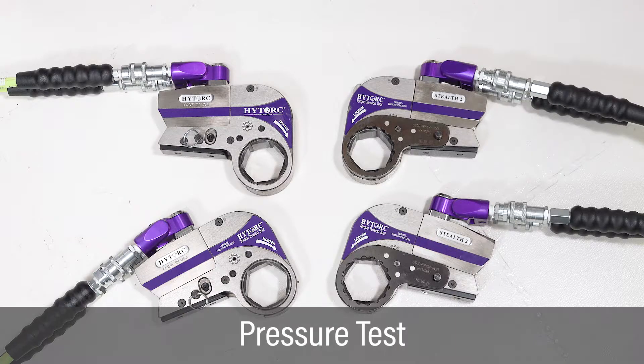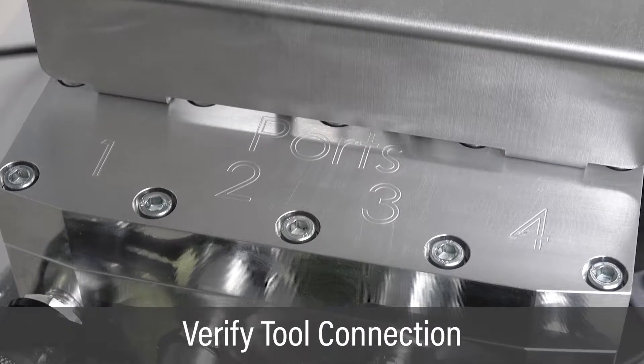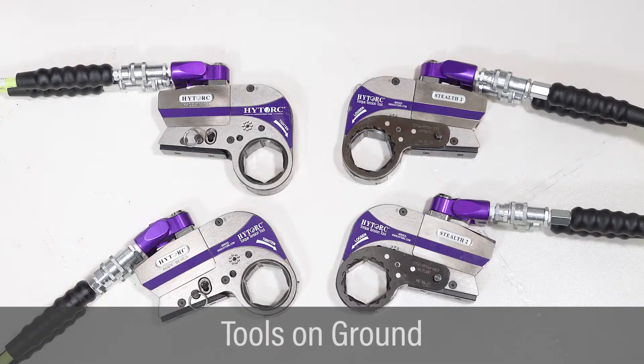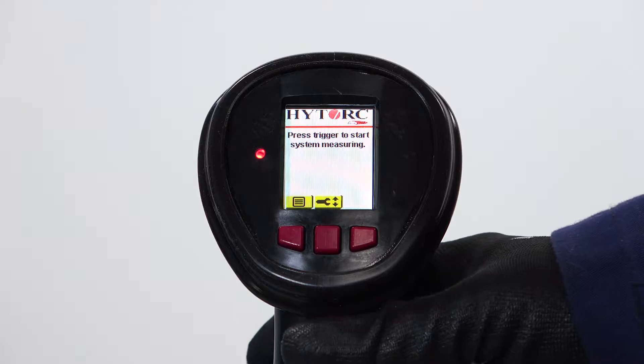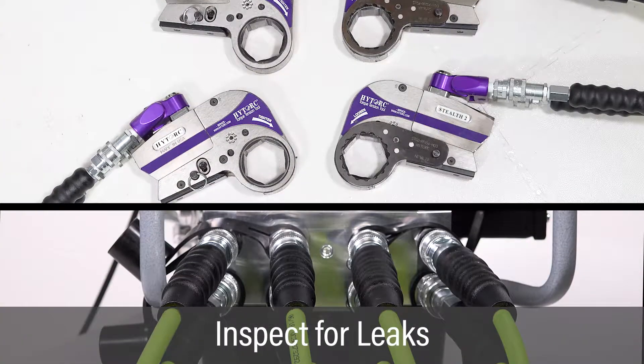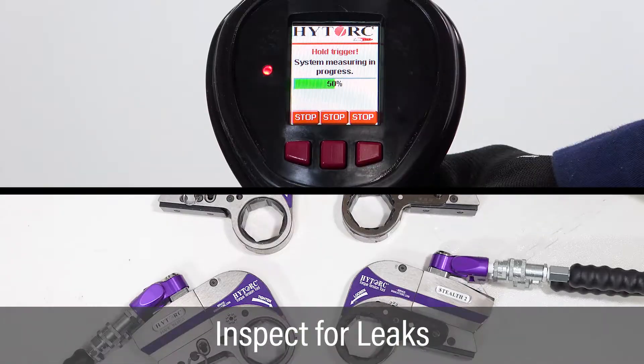Once the job setup is complete, test the vector pump and torque tools prior to operation. Verify all tools are connected to the pump. Prior to starting the test, place all tools on the floor. Check that the tools can rotate freely during the test to ensure proper calibration. Press and hold the green button to start the pump motor, applying pressure while checking the pump and tools for leaks.